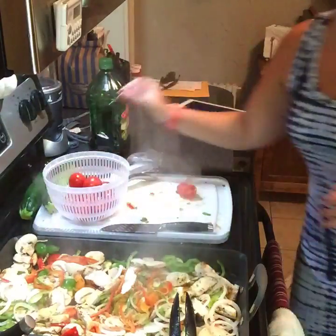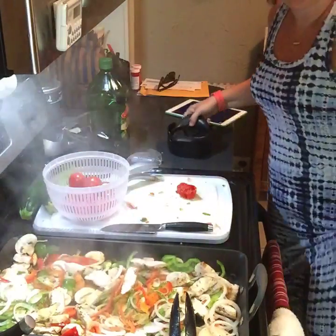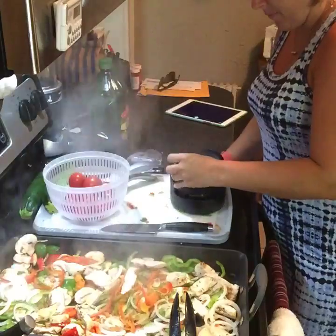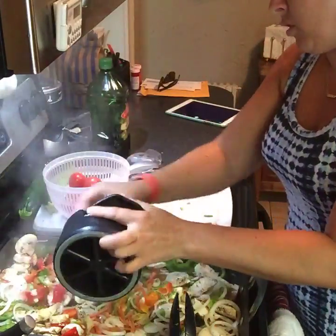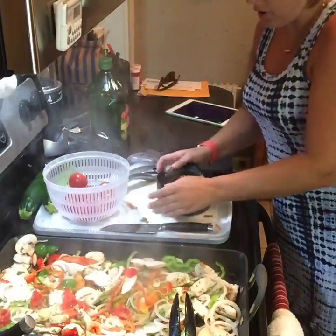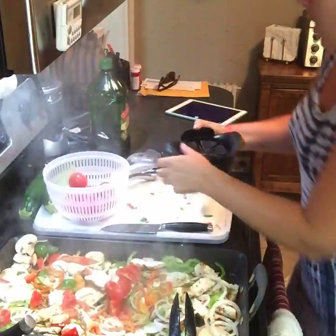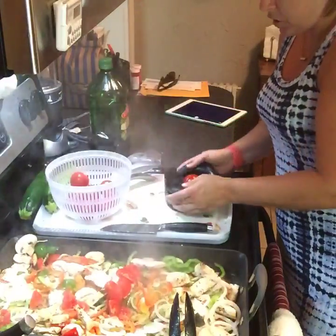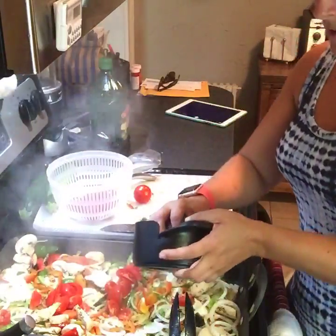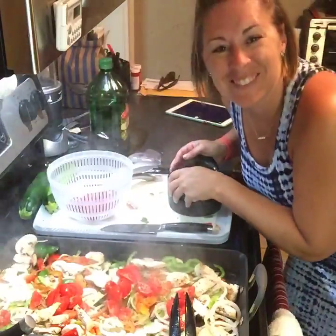I thought I would go old school today and show you guys the veggie wedger — we haven't used it in a while. I feel like we don't talk about it anymore because we have that amazing quick slice now. You've got to line it up first, but it'll make awesome little wedges. You just put your fruit or vegetable in, press it down, and it cuts it into six pieces. You can use this for lemons, limes, oranges, potatoes, tomatoes — anything without a core.